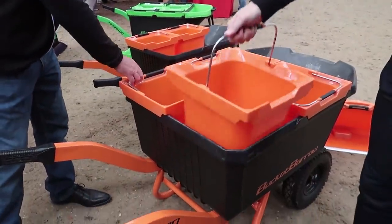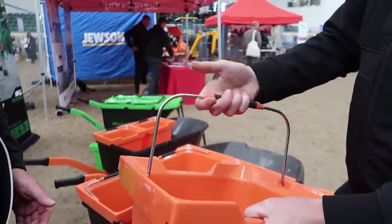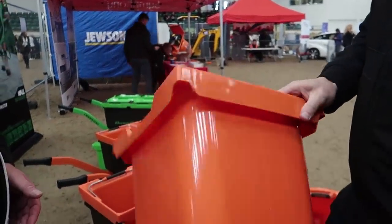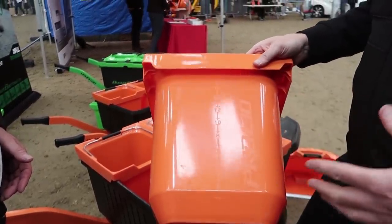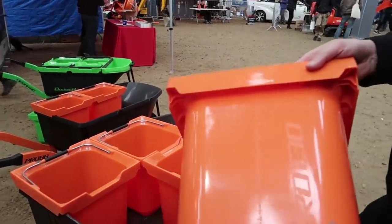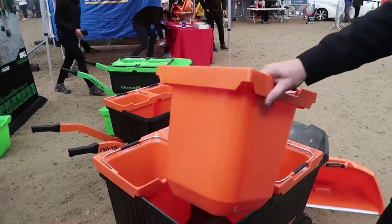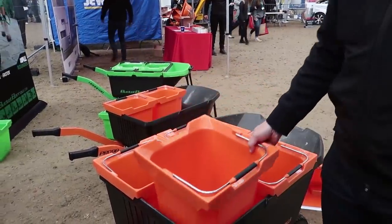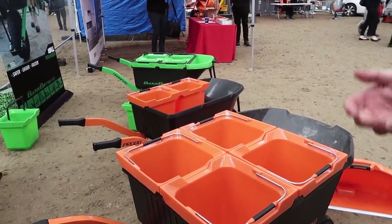Hardened steel handles to the buckets so they're not going to bend. Soft grip, ergonomic, so it's not going to slip out of your hand when you've got it full. It's got litre marks on the outside and the inside so you can see how much you've got in there — because it's all about safety and materials handling. You know exactly how heavy your barrow is. And when you come to empty it, you can just pick the bucket up and tip it out into the bin rather than doing that big double two-man upward lift or pushing the barrow up.